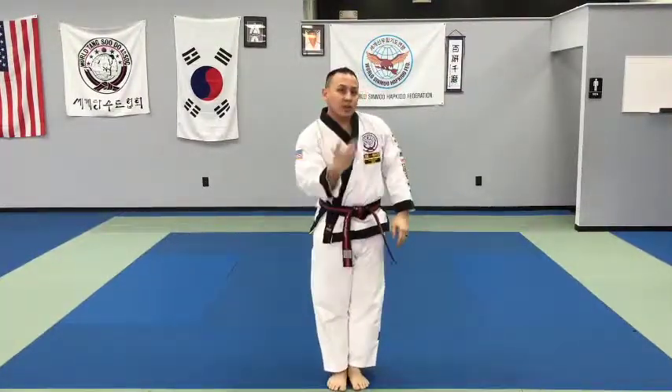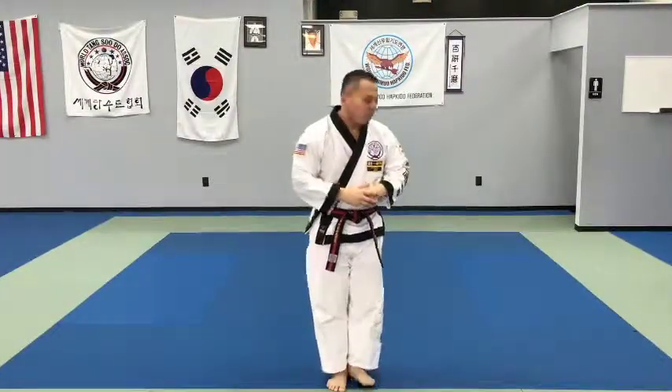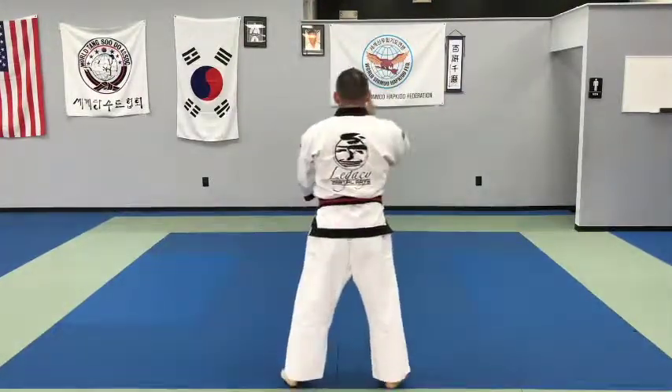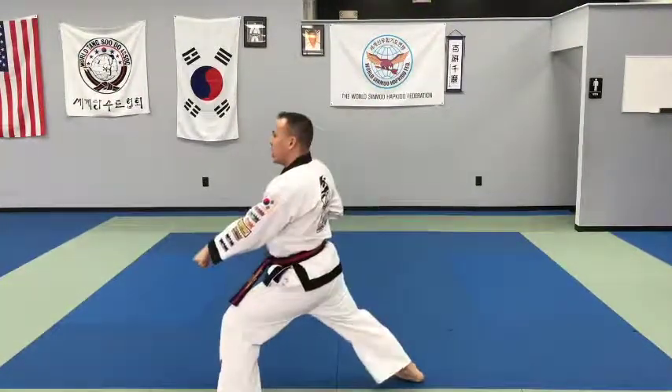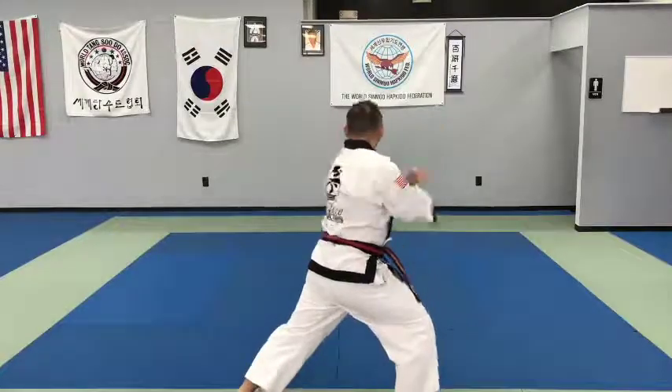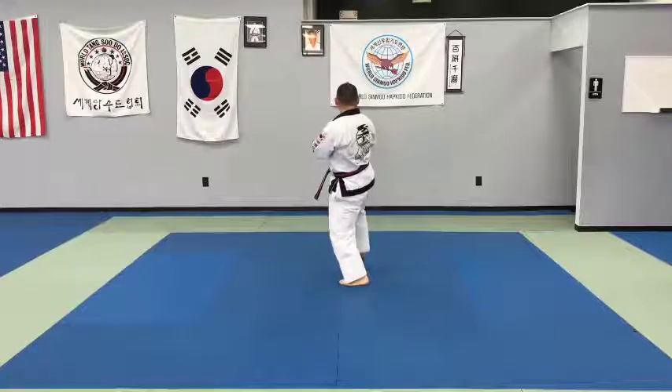Now we're going to turn around and show you the same three forms but done in a follow-along version. We're all facing this way. Tiger Form 1. Tia, Tua, Asa. Tia, Tua, Asa.